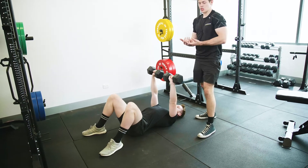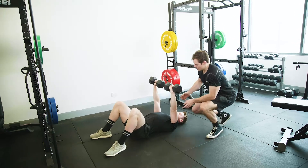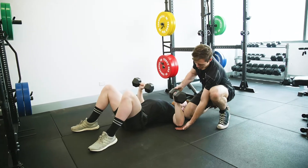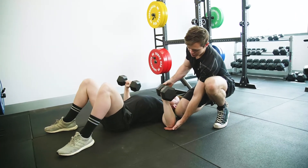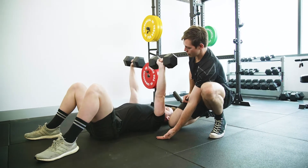Just like a dumbbell press or bench press, we want his shoulder blades retracted, stuck down and back. Then Dan's gonna come down as he would a normal dumbbell press. At the bottom, he's gonna softly rest his elbows on the ground — as if the floor is made of glass — and then he's gonna press back up.